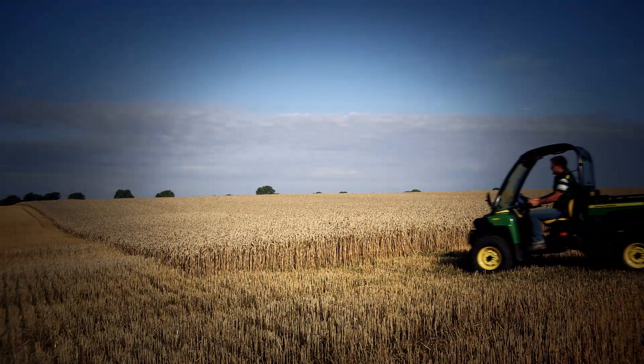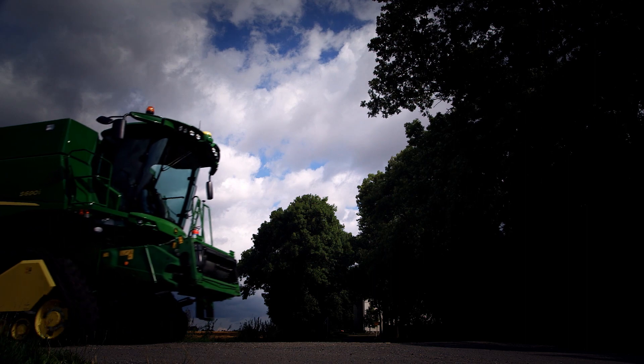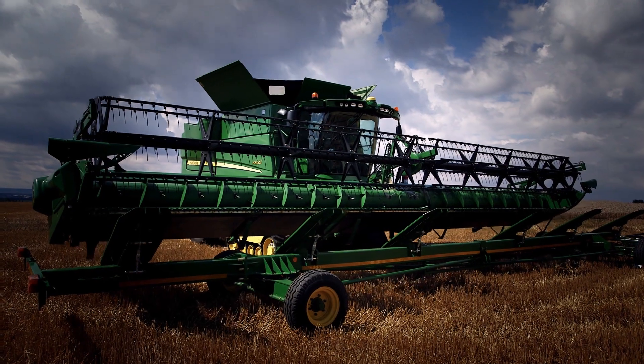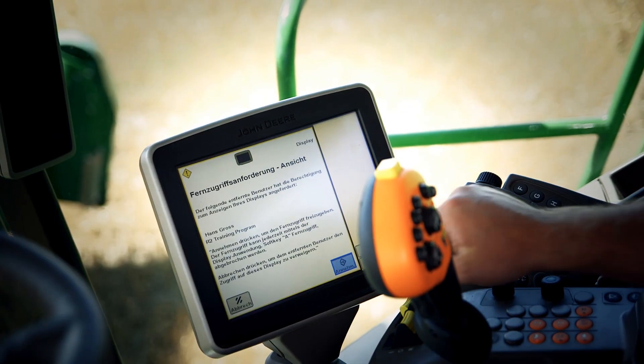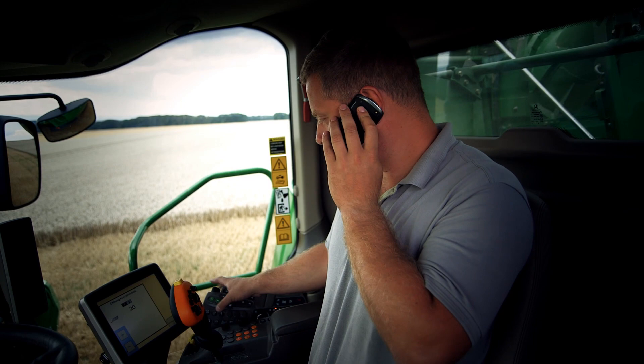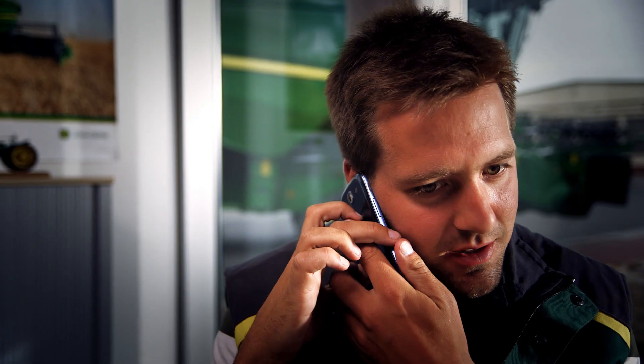If you are managing a fleet of combines and a team of operators, you want to ensure that each machine is running at peak performance, whatever the conditions. Utilising John Deere Remote Display Access, you can support your operators from afar. You can see how the machine is performing live, and you can improve that performance together.